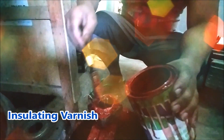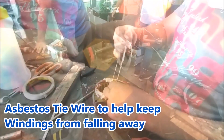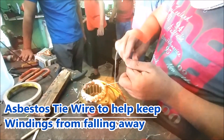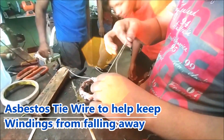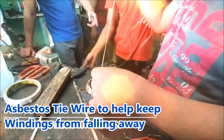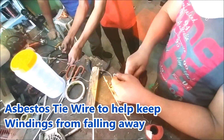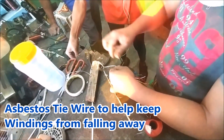Third, the insulating varnish. After rewinding, we need to apply this liquid to help reduce eddy current loss. Fourth, asbestos tie wire. In order to fix the windings, we need to tie them with something. We cannot just use any ties because the ambient temperature in the windings is so high, so we need a tie that can resist it. Asbestos is a good candidate.